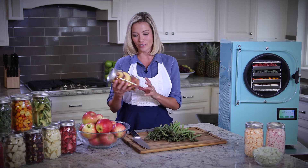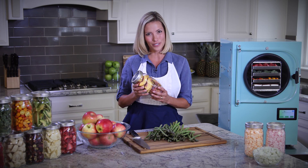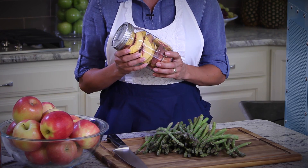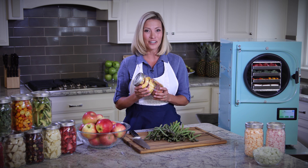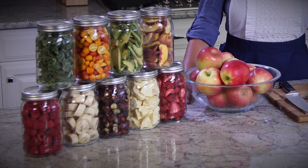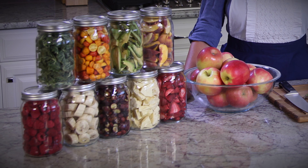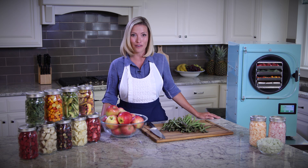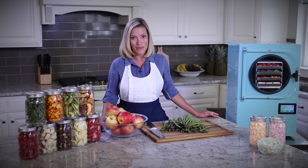Even through those many years, your fruits, vegetables, meats, even full meals retain their original taste, nutritional value, their color, and shape. It's hard to tell that any of this food has been freeze dried. It doesn't shrink or discolor, and it doesn't taste any different than it did the day it was harvested. It's truly amazing.